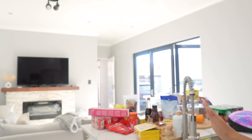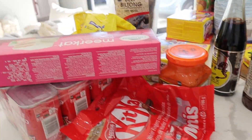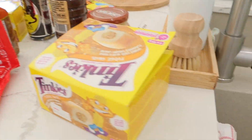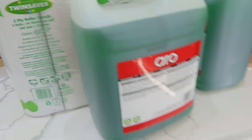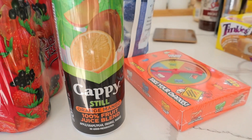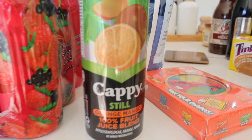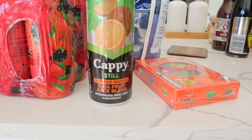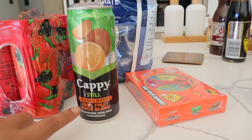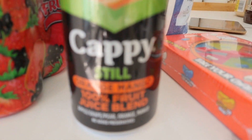So this is what we bought: a lot of snacks, luxuries for the pantry, some groceries, some biltong, and there's more over here. We are obsessed with this — we buy this in six packs and keep it in the fridge. When it's chilled, it's delicious! It's the Cappy Still — it's an orange juice in a can and you get it in different flavors. This is the orange mango, but even the other flavors are divine.